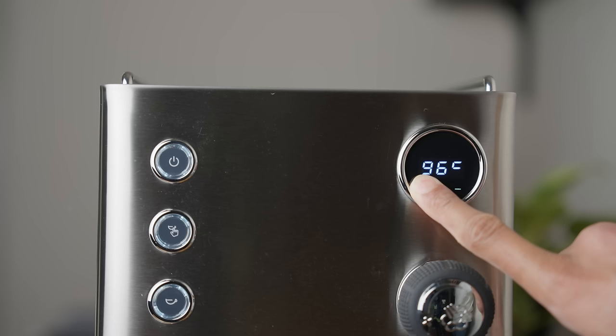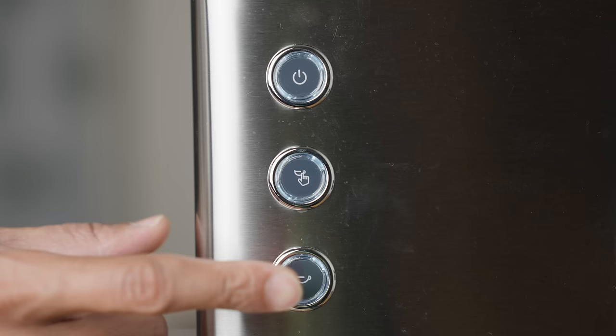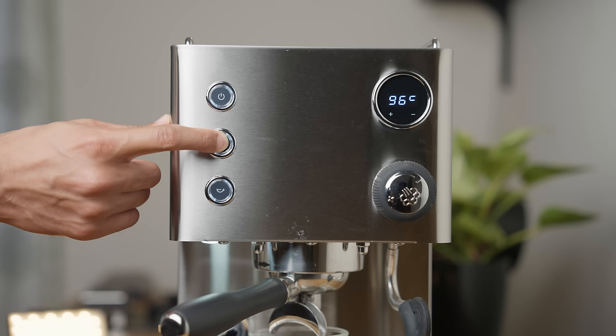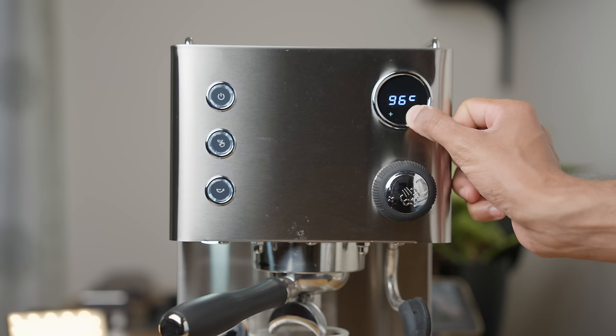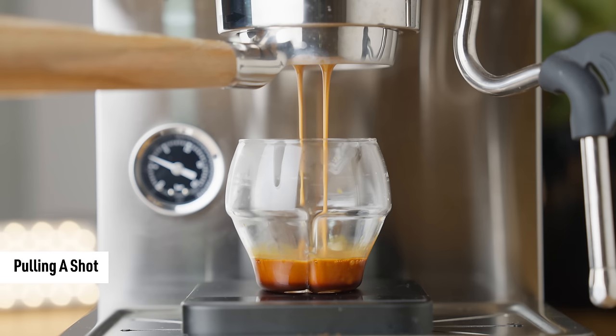Holding down the plus button on the display is how you set the boiler temperature. I mentioned pre-infusion during my read through of the specs, and yes, this machine has it — but no, you shouldn't use it, and I'll explain why in a second. If you do decide to use it, note that it only works in auto mode. To program the pre-infusion, long press the manual shot button to set how long you want the pump engaged, then press and hold the minus button to set how long it waits before starting the shot. That's about it when it comes to operating this machine, so let's brew some espresso.